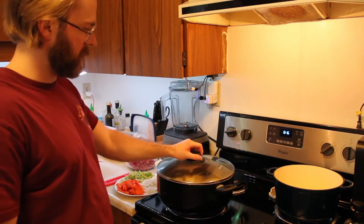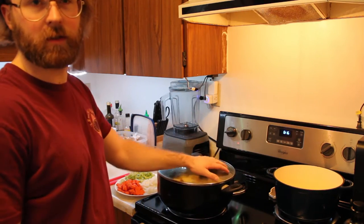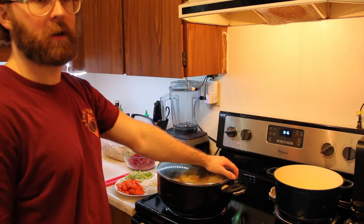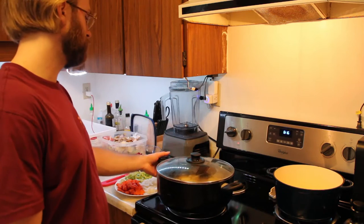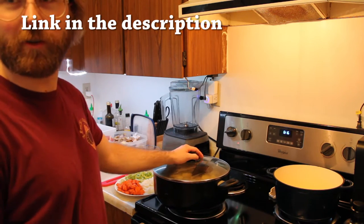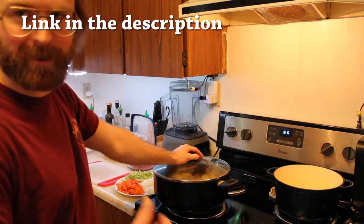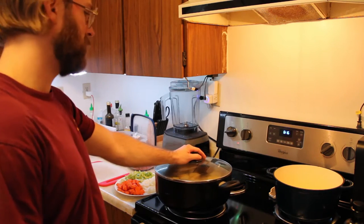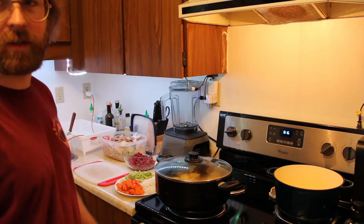I've got potatoes here — yellow potatoes, about three pounds worth — boiling. And then we're going to mash those. Hopefully you know how to make a shepherd's pie, otherwise there's the recipe there. But you can follow my alterations if you want. I'll be back once stuff's kind of cooking.